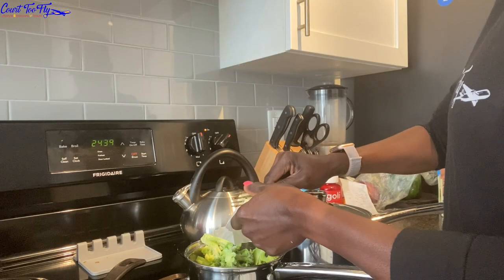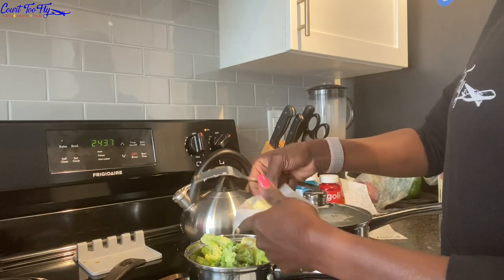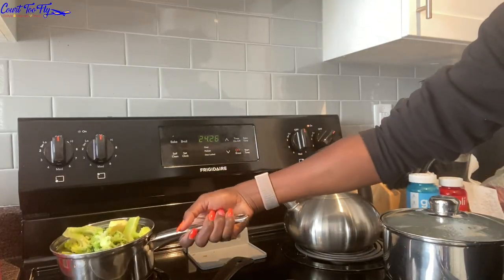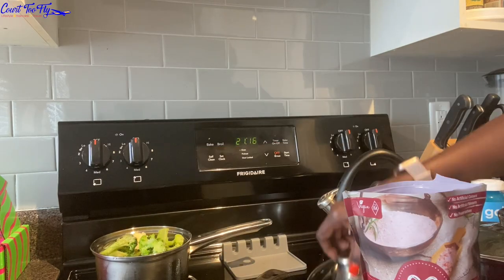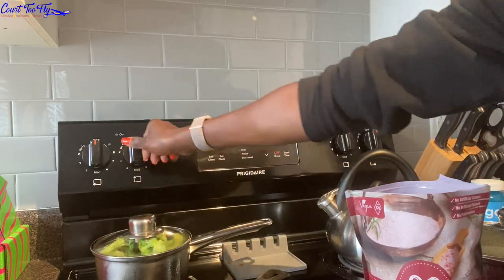So what I'm preparing for my meal prep on this three-day trip is broccoli, brussels sprouts, chicken legs, and Beyond Meat patties. I'm also going to take that microwavable rice as well.